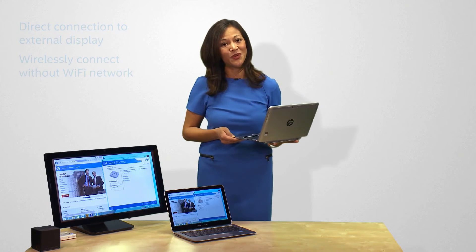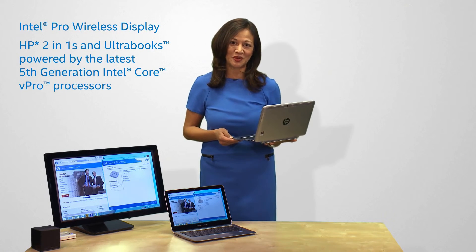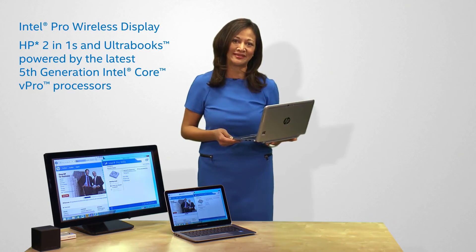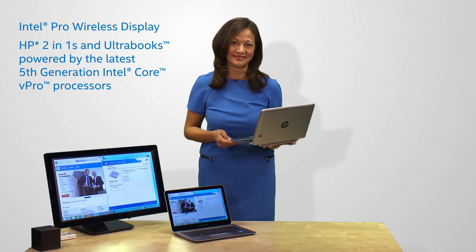See how Intel Pro WideEye can help you and your colleagues collaborate more effectively on HP 2-in-1s and Ultrabooks, powered by the latest 5th-generation Intel Core vPro processors. Thank you.